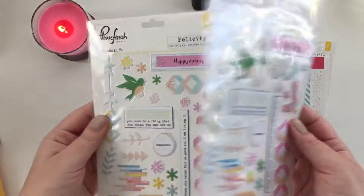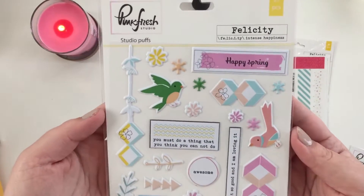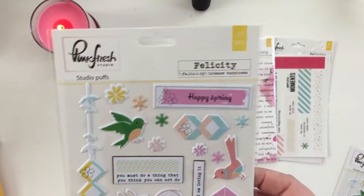Getting two of these is awesome — I love that. So this one is going to go in my giveaway bin, but I'm just going to show you here. This is a great spring collection — I love it, I love the colors.